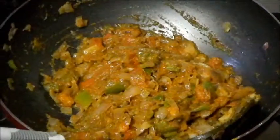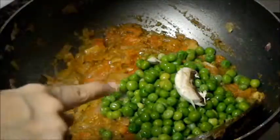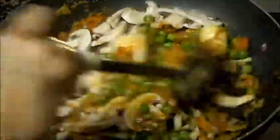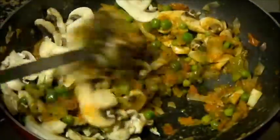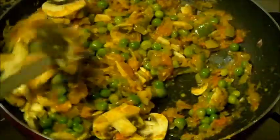Now add green peas. I am using frozen peas — you can use fresh peas as well. I have taken 1 bowl of green peas and 4-5 mushrooms. You can change this proportion according to your taste. If you want more mushrooms, you can add more.